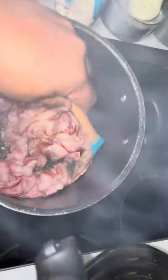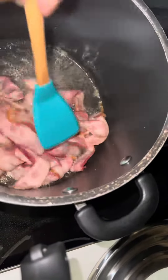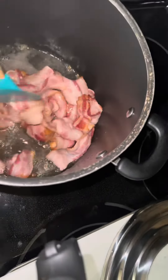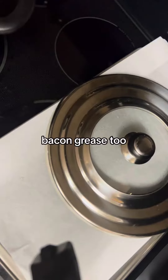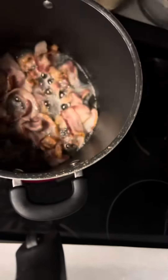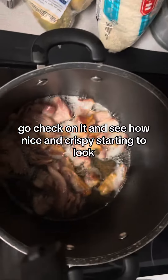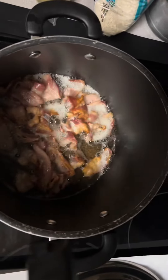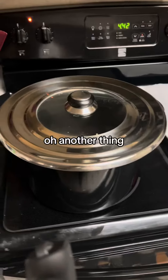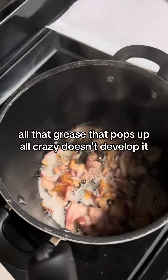I love using bacon grease to cook other things instead of butter. I still use butter, but I like using some bacon grease too. Checking on it again — see how nice and crispy it's starting to go. And another great thing: all that grease that pops up all crazy doesn't do that in the pot.